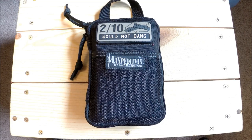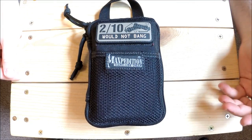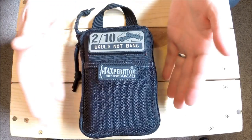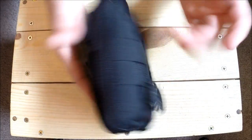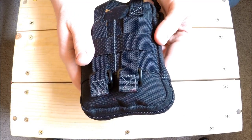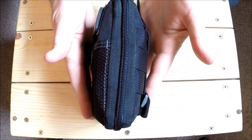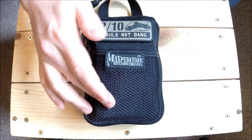Today we're taking another look at my Maxpedition mini - I'd call it a pocket organizer, but it's a little too big for a pocket. The build quality is great though: 1050 denier nylon, very tough. It's got YKK zippers and can be completely stuffed and still hold shut - and this thing is packed.